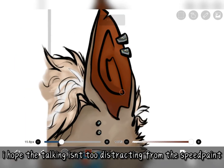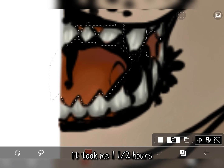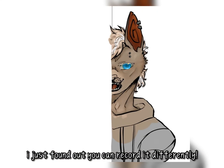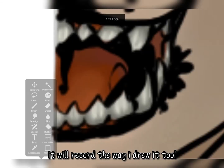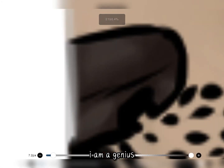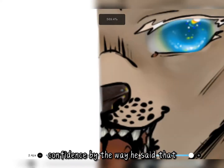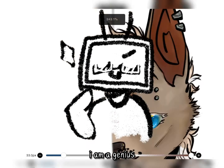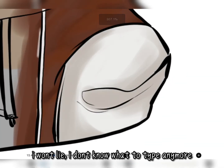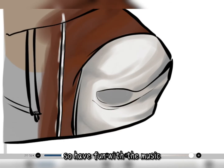I hope the talking isn't too distracting from the speed paint. It took me one and a half hours. Oh my god, I just found out you can record it differently — instead of being stiff like this, it will record the way I drew it too. I never knew about this before. I am a genius. Well, this text-to-speech man sure has a lot of confidence. I won't lie, I don't know what to type anymore, so have fun with the music.